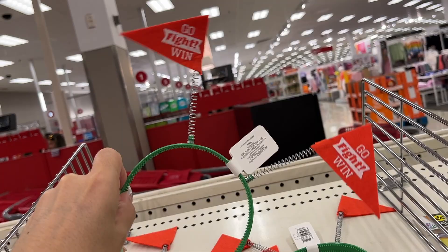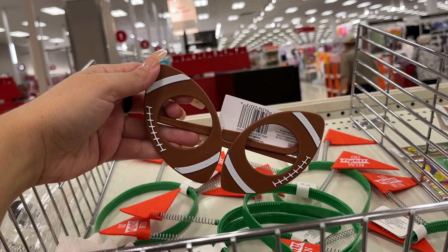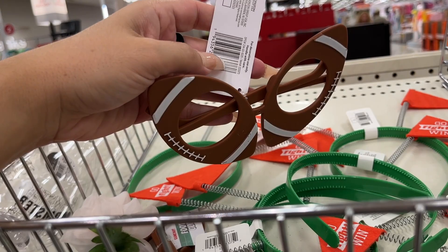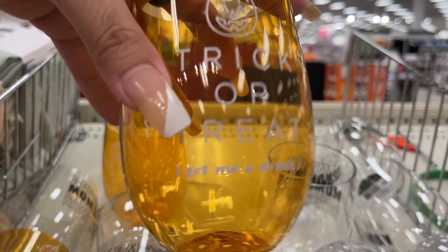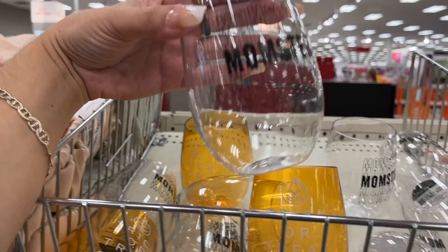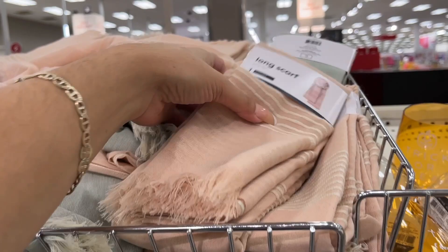Headbands for football — I would totally wear these. A dollar. And the headbands are also a dollar. Trick or treat — a dollar. This other one says monster — a dollar.